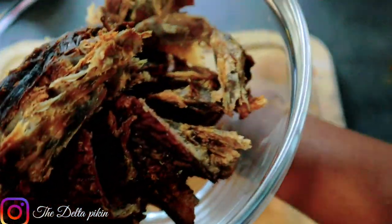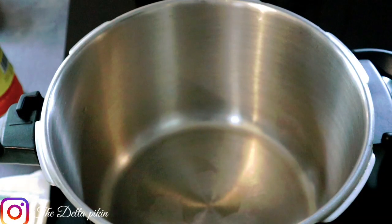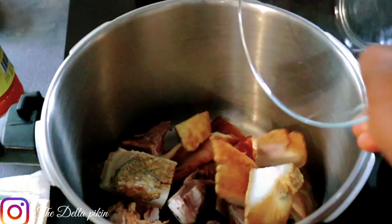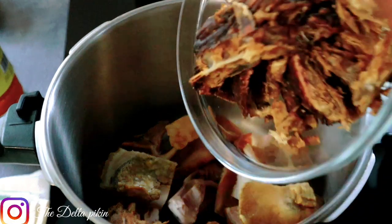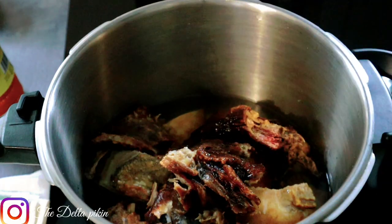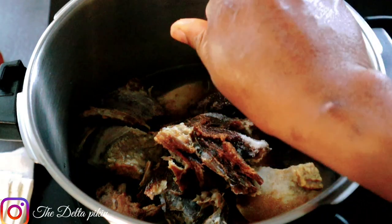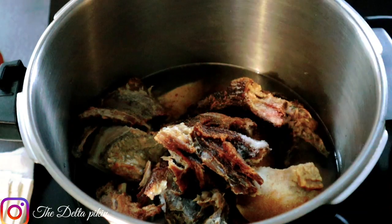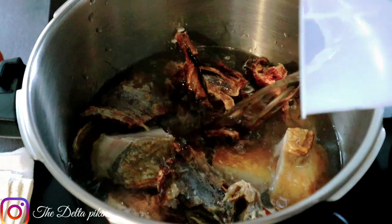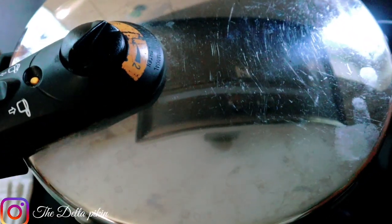I have washed my meats already — they are clean. I have my pressure pot ready. I'm adding my cow head, I'm adding my cow skin — the bombo — I'm adding my bush meat. I'll add some water, some salt, and Maggi seasoning, then add more water and cover it.